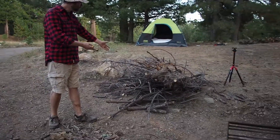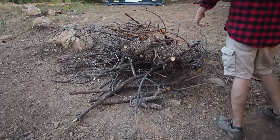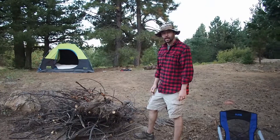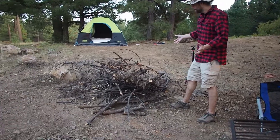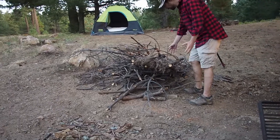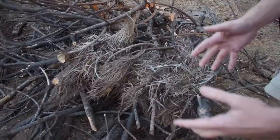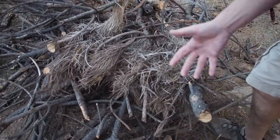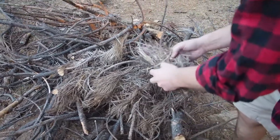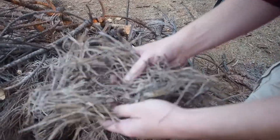The campers before us already have a pile — sometimes this will happen when you arrive at a campsite. This is awesome. You don't need any paper, you don't need gasoline or lighter fluid. Check it out — we've got all kinds of materials in this pile. Usually when you want to start a fire you want dry stuff. This is all dry — we're in Arizona, hasn't rained here for probably a month. Look at this — this is kindling, my friends.